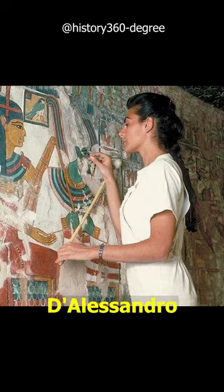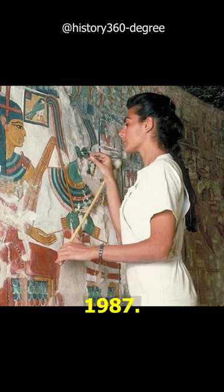Italian restorer Lorenzo D'Alessandro works in the tomb of the ancient Egyptian Queen Nefertiti, 1987.